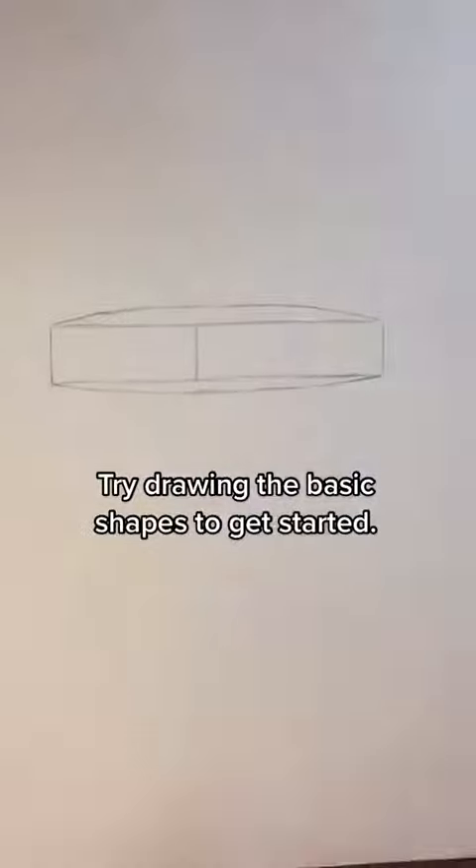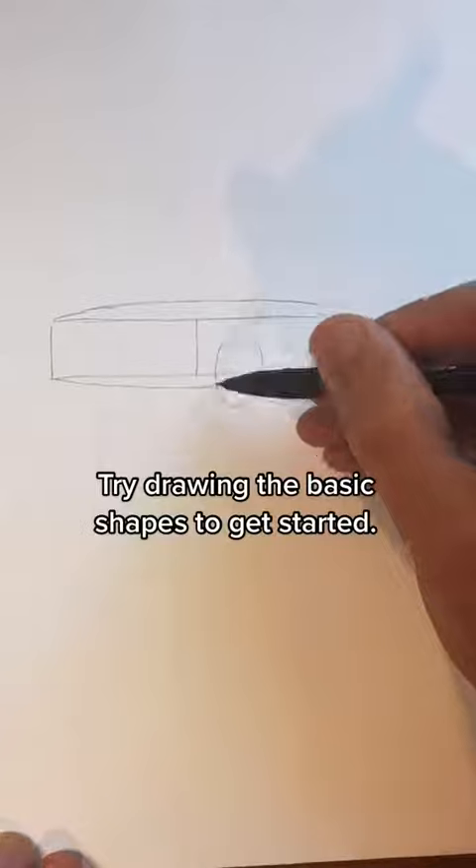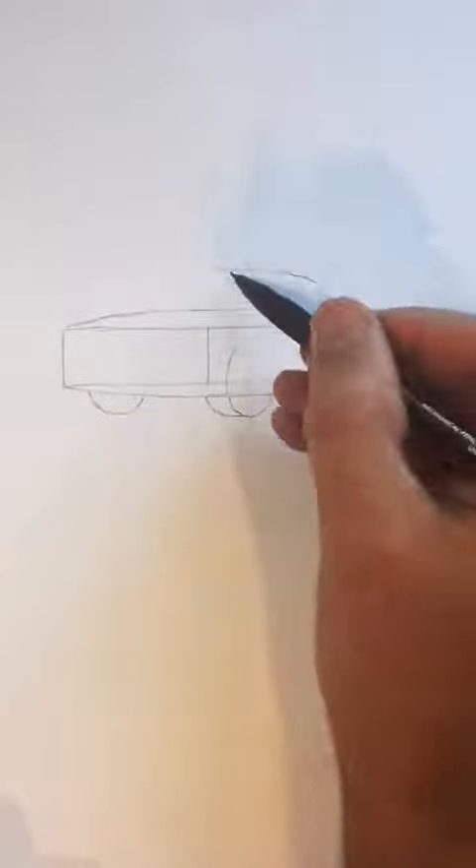Now draw a curved line on the top and the bottom and add two end shapes for your wheels. Then draw the bottom of your tires and this big curved shape for the roof of the car.